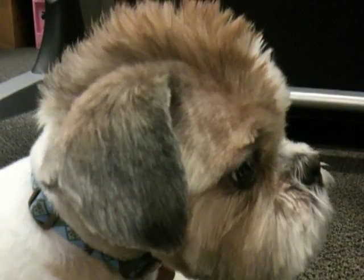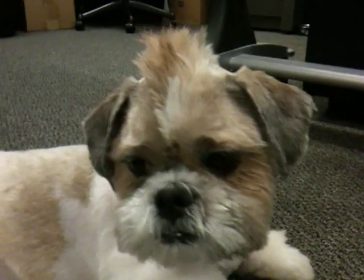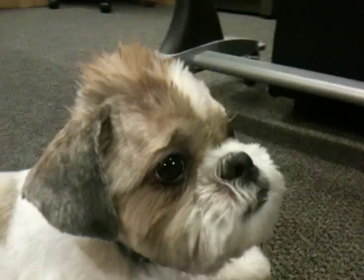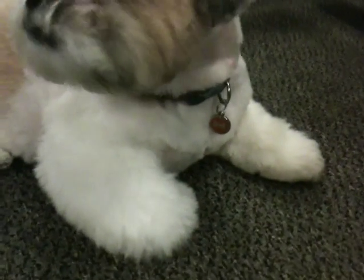That looks cool. He's like, yeah, this background I'm getting tired of, so I'm gonna change it. He's like, I'm gonna change my pose here. He's like, I gotta look good for my YouTube fans. Strike a pose, strike a pose. Come on. And his fluffy pawpaws.